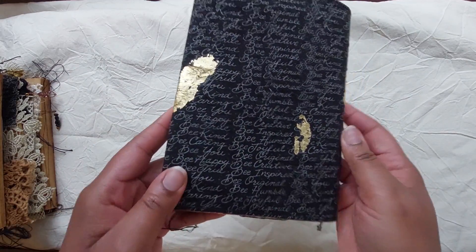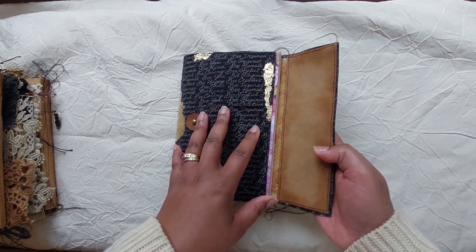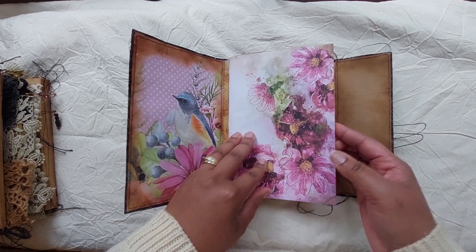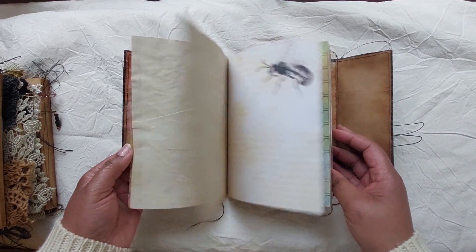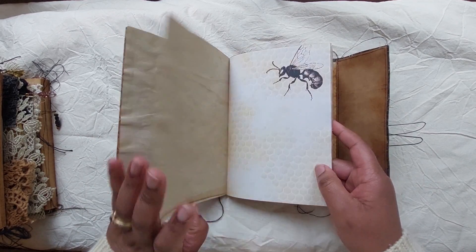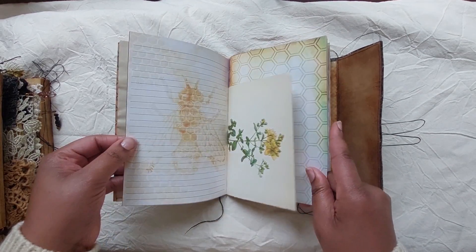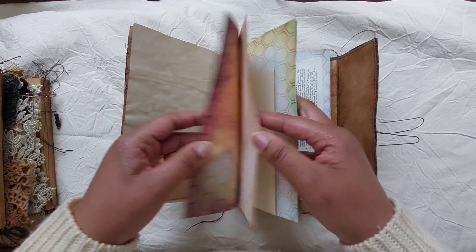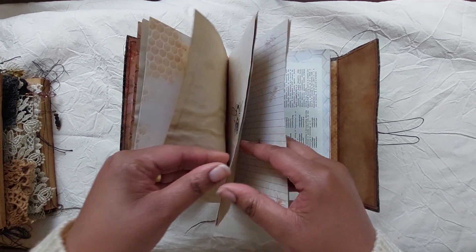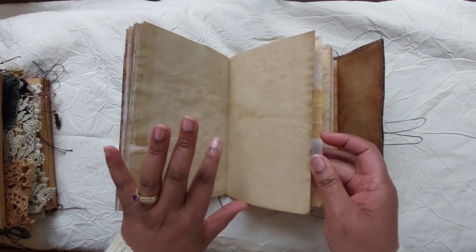When you open it, this is what you have in here. There's a lot of these bright and what I would call grungy pages. This is just a very plain journal — it has 72 pages back to front and it's got digital bee images inside and coffee-dyed paper book pages, the usual that I like to put in my journals.